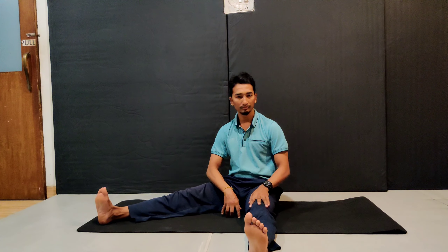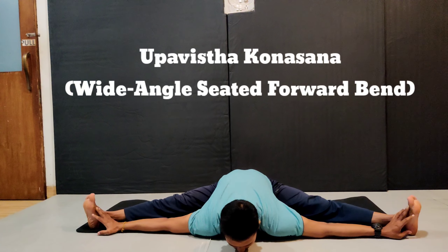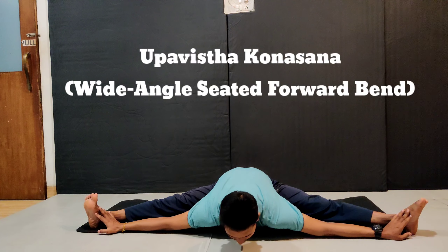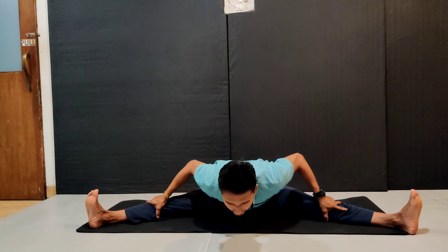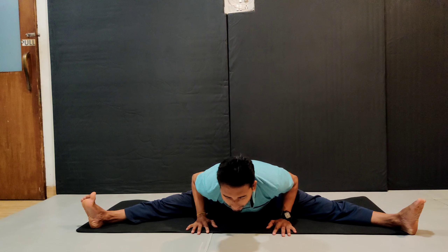First, take your right leg outside, then take your left leg outside — as wide as possible. Breathe in and breathe out, catch your toes and bring your chin down to the ground, shoulder on the ground. Stay there for a few seconds. If you cannot do that, you can keep your palms on your knees and bend forward. If even that is difficult, you can keep your palms on the ground and do it.